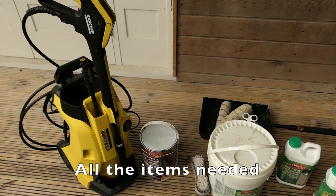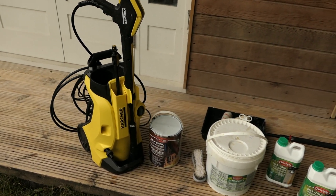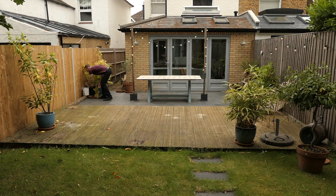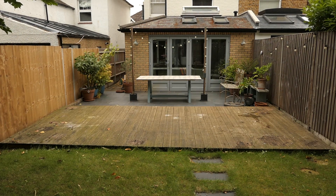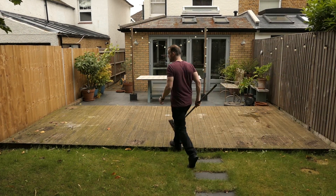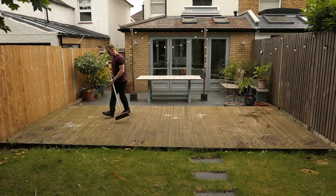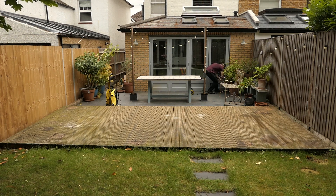These are all the items that I'm going to use. I will list these below in the video description. First of all, clear the area and then brush it. Place all the items that you're going to need close by.